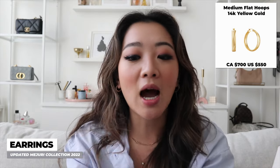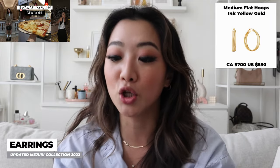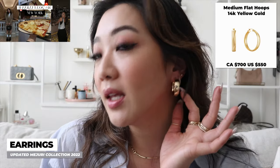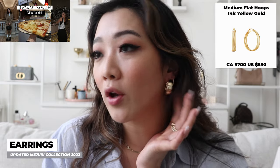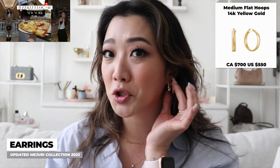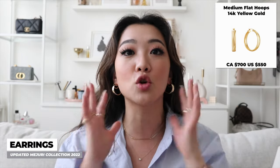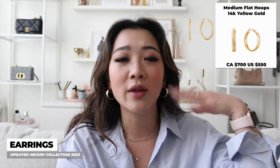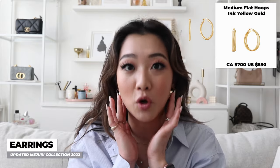I absolutely loved wearing these earrings throughout my entire trip in New York. These are what the earrings look like — I just decided to put them on to show you. They're also very easy to take on and off and I don't even need a mirror. I wore these earrings all throughout New York and I absolutely love them. I have no regrets choosing the flat over the cylinder — the cylinder shaping one still looks amazing, but these ones I just absolutely have no regrets.